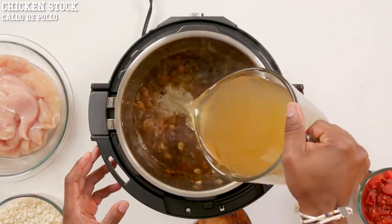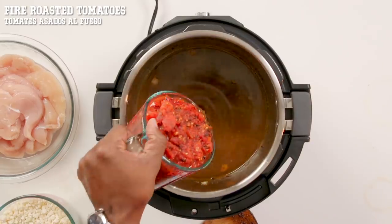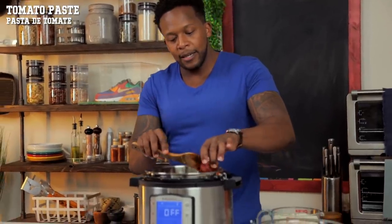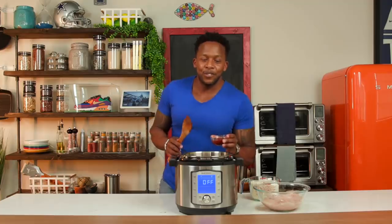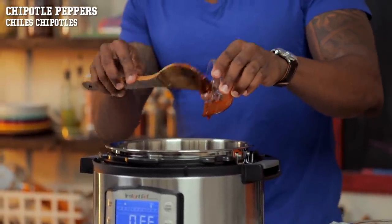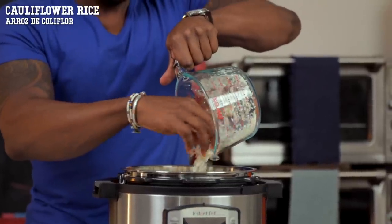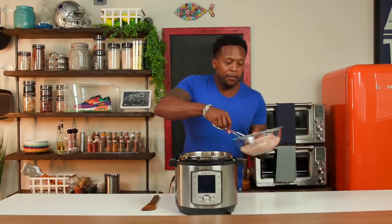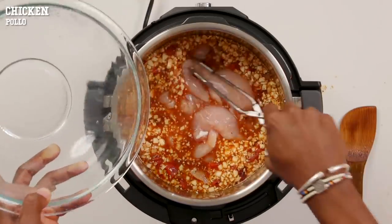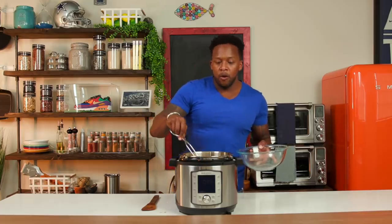Now we're gonna bring everything together into our Instapot. Pour in some chicken stock or chicken broth, then add in some fire roasted tomatoes. Thicken it up with a little bit of tomato paste. The star of this soup — I've got some chipotle peppers chopped up with the adobo sauce. Since this is a low-carb tortilla soup, we're adding in some cauliflower rice, and lastly the chicken breast. These are some chicken tenders — make sure the chicken is totally submerged in the broth.